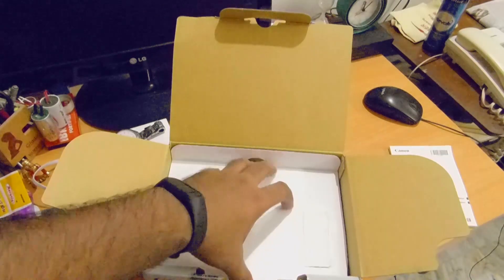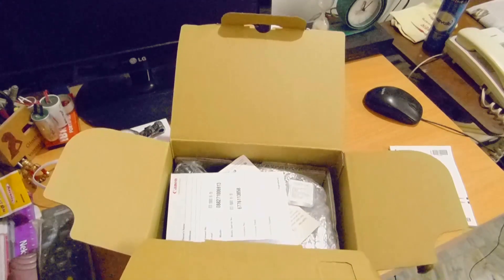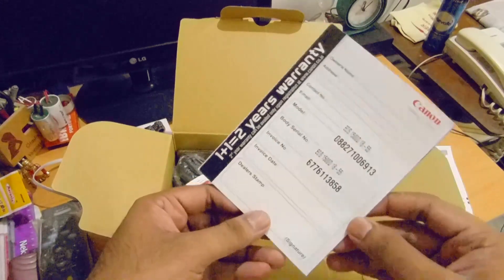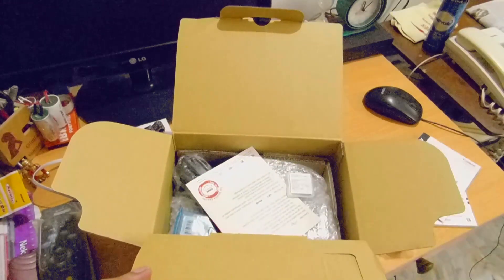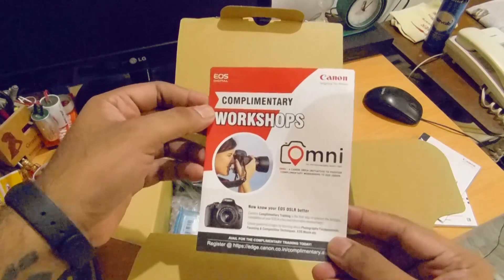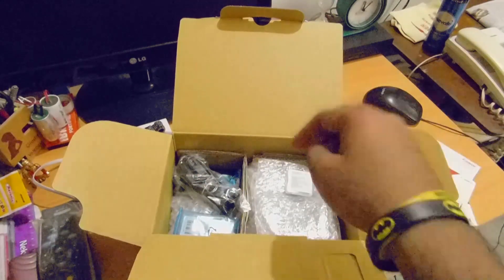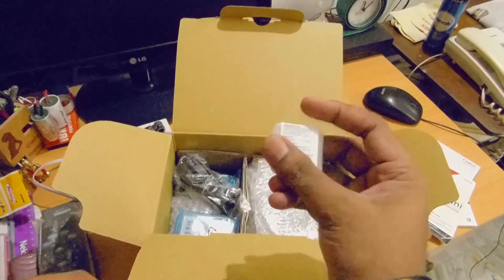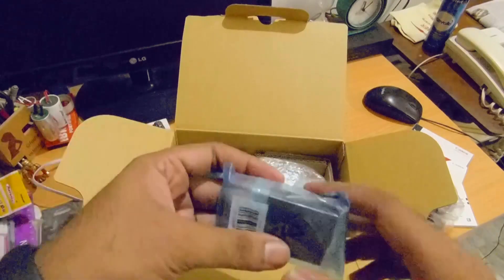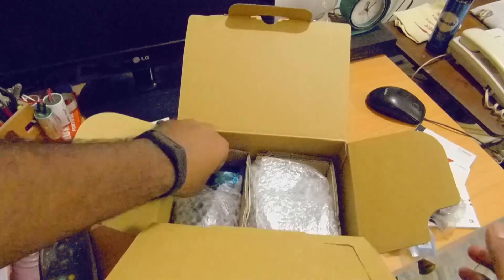Let's open this cover. What we have here is the two-year warranty card that comes with the camera. This is the complimentary workshop that you can register for — it's free of course. This is the 16 GB memory card that has been enclosed in the packet. And this is the battery that we need to install inside the camera to get it going.